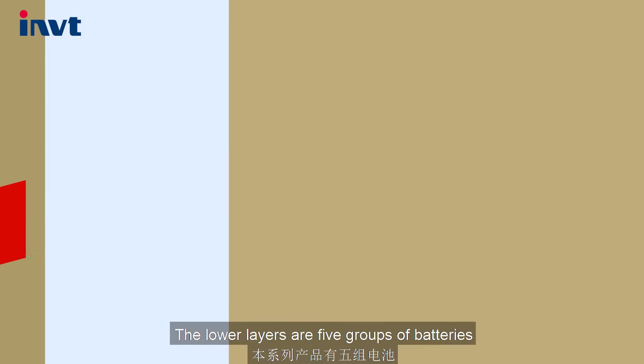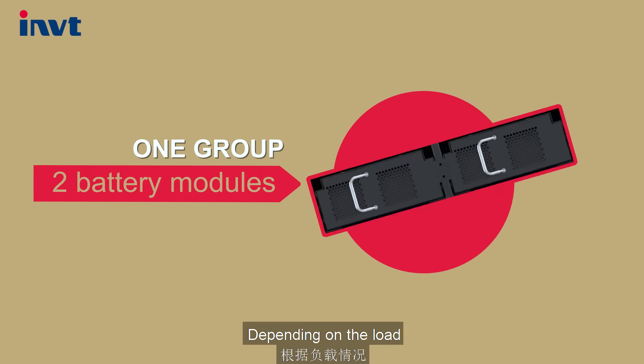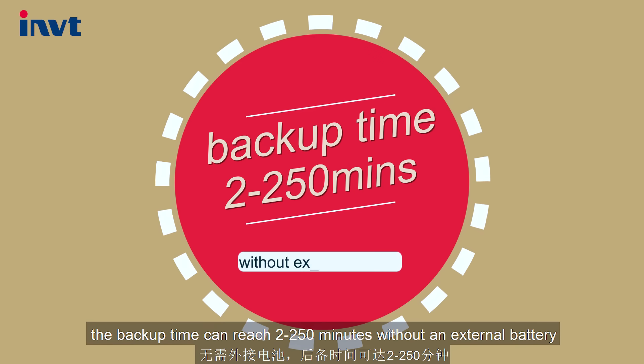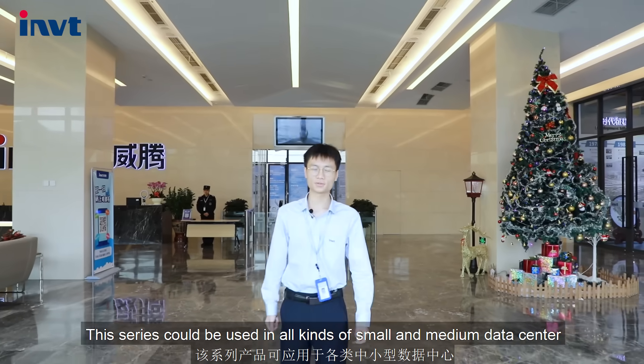The lower layers are 5 groups of batteries, each consisting of 2 battery modules. Depending on the load, the backup time can reach 2 to 250 minutes without an external battery.